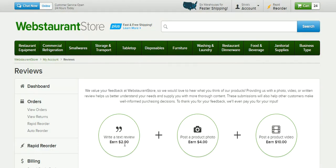So you write a review and get $2 towards your account. If you post a photo, you get $4. And if you do a 30-second video — it has to be 30 seconds, a really short video — you upload it and type a little bit of information about the video, and you'll get $10. So you get a total of $16.